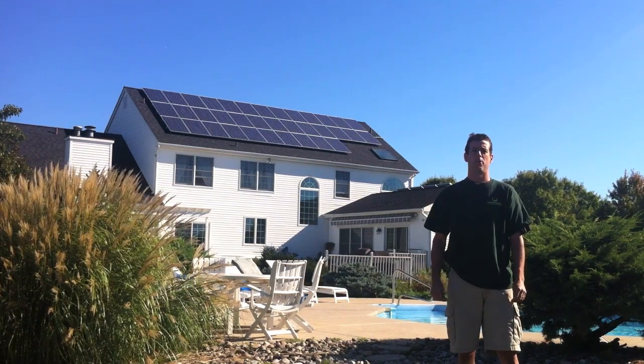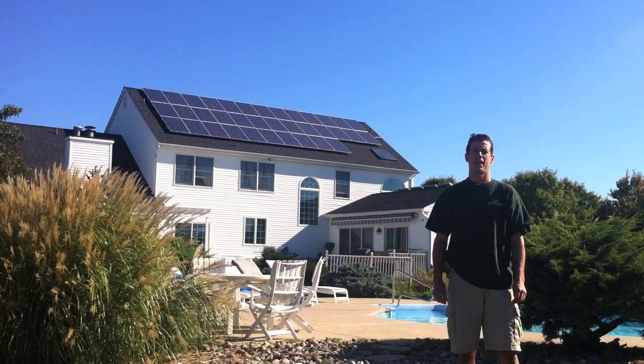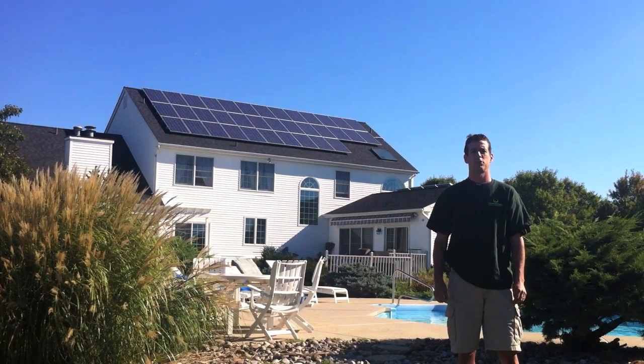Hi, this is Ed Hammerly from NJ Renewable Energy. Welcome back to another 10KW Solar Array here in West Windsor, New Jersey.